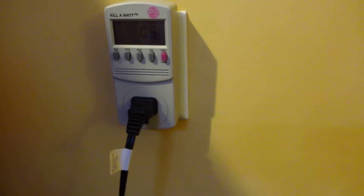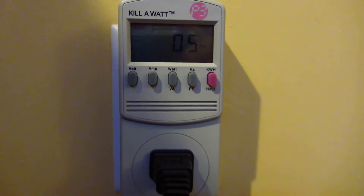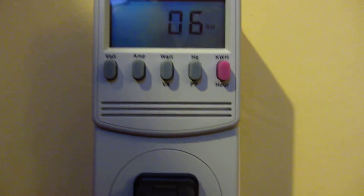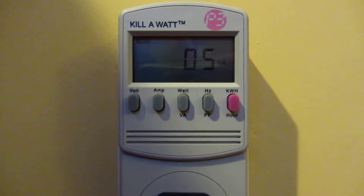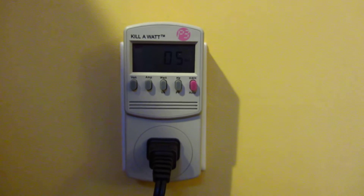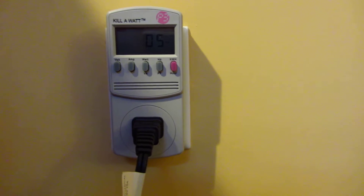My watt meter is here — this is a P3 measuring device. It measures how many watts are being used. You can see it's fluctuating between 5 and 6 watts, and it isn't even charging. When it is charging, it actually takes up 10 watts.